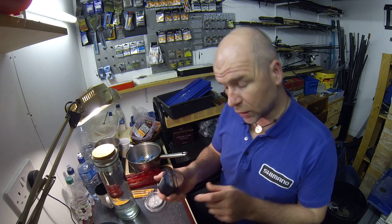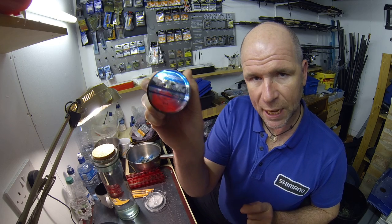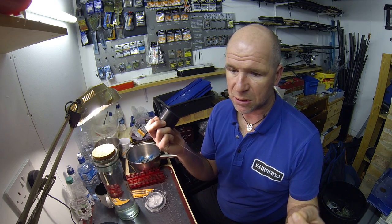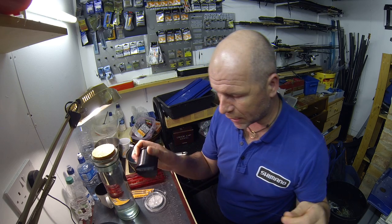For the shock leader, there's only one shock leader line I use and that is Shimano Technium 8lb. It's fantastic. It's a really, really abrasive line. Very, very strong. So that means I can set a rod up and it can last me for two or three matches. I don't have to worry about having to change my shock leader every match.